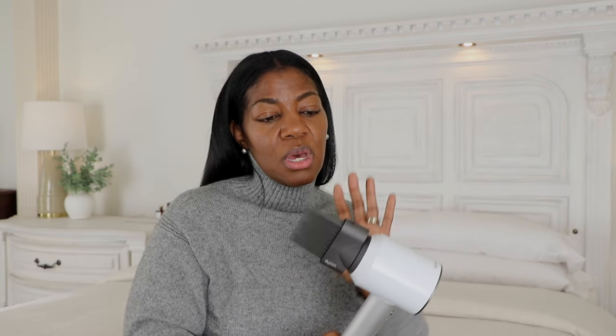Let me know what you guys think in the comments below — whether you have the Dyson or the Infinity Pro, or if you're thinking about getting one. I'll link both down below so you can see the price points and decide which dryer is best for you. As always, thanks so much for watching and being a part of our community. Make your day beautiful — the choice is yours, and I'll see you guys in the next one. Bye!